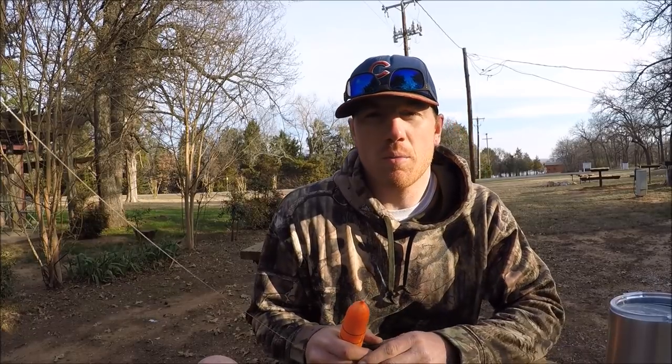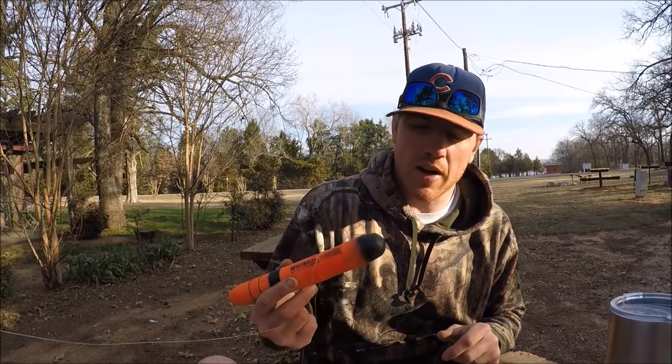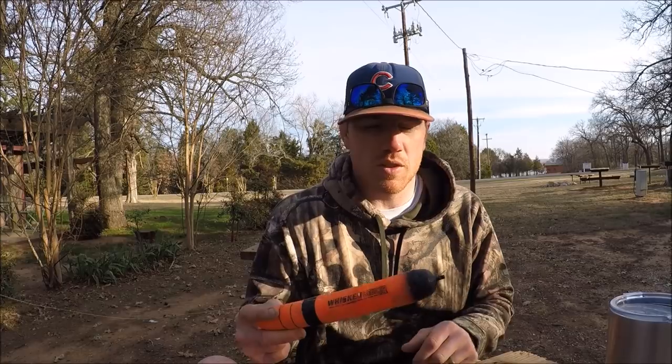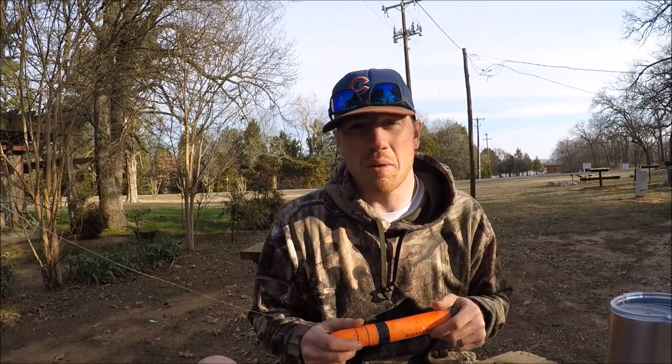I just got done doing a little fishing for blue cats down south and I'm getting ready to head home. I'm taking all my terminal tackle off my fishing rods and I decided it would be a great idea to share with you guys how I rig one of these new whisker seeker styrofoam floats.